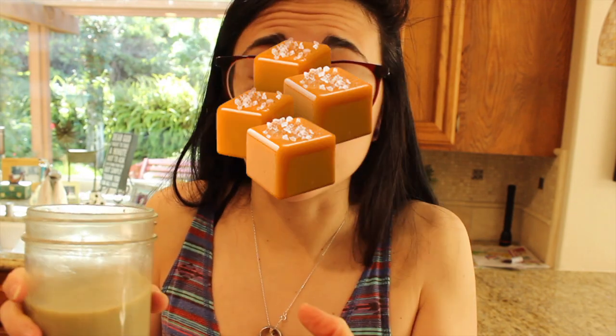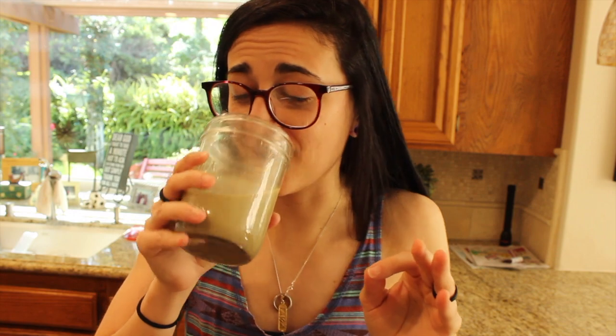Wow, oh my gosh. The only other vegan salted caramel protein I've tried is the EHP Labs Blessed Protein, which had like no flavor at all — but this is like salted caramel goodness. It tastes like candy, holy cannoli you guys.